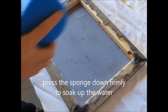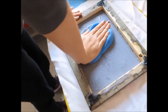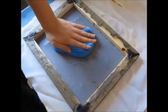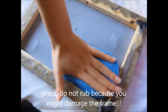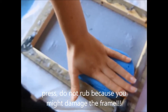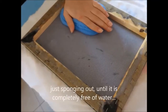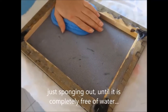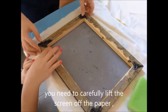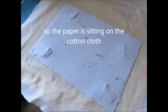Press the sponge down firmly to soak up the water. Brush out the excess water with a sponge — press, don't rub, because you might damage the paper. Keep sponging out until it is completely free of water. Then carefully lift the screen off the paper, so the paper is sitting on the cotton cloth.